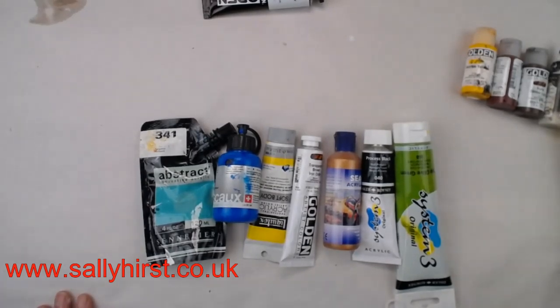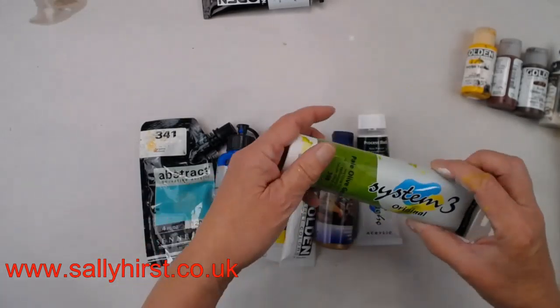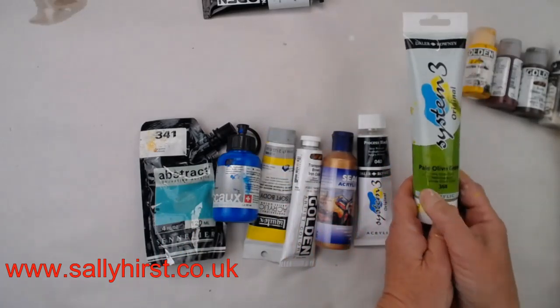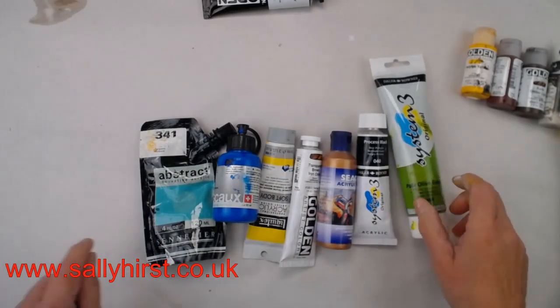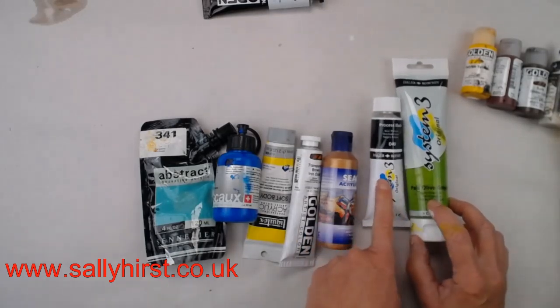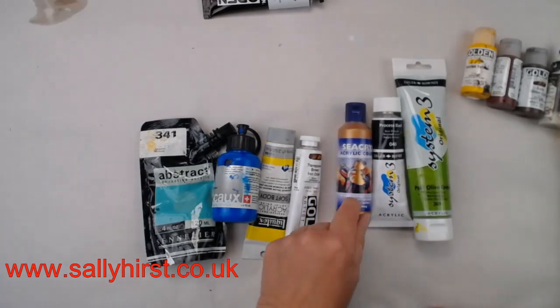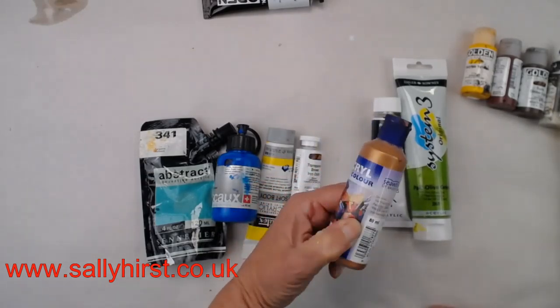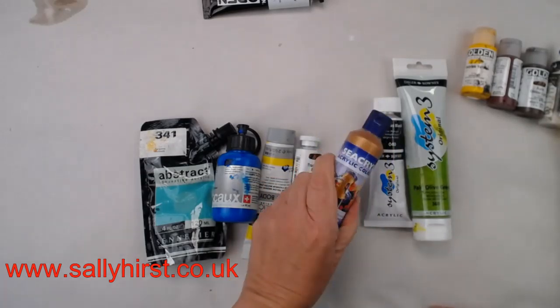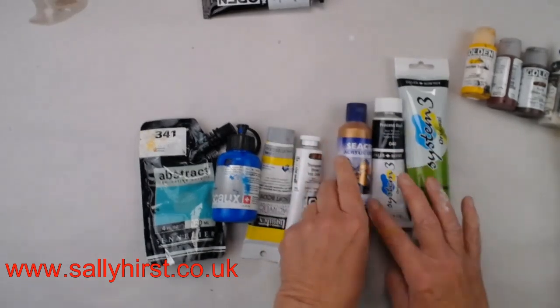These are System 3, a good mid-range brand I used to use when teaching in colleges. I bought this one because I went on a course with Lewis Noble and he uses this particular avocado green. There's also a Sea White one — Sea Acryl — which I've got a lot of, particularly liking it as an underpainting where you can see the copper glimpsing through when you scratch through.